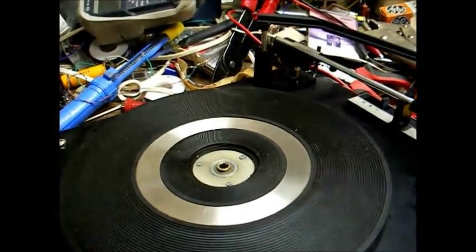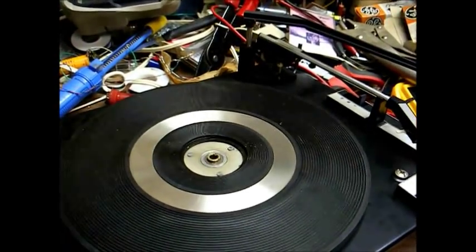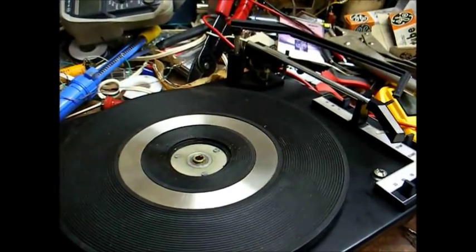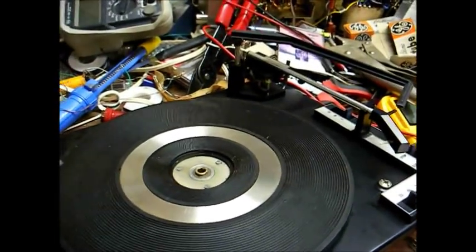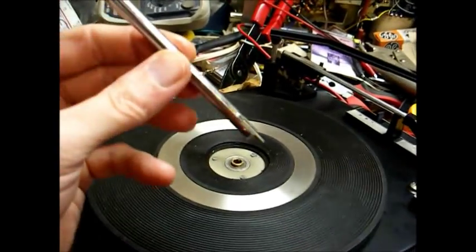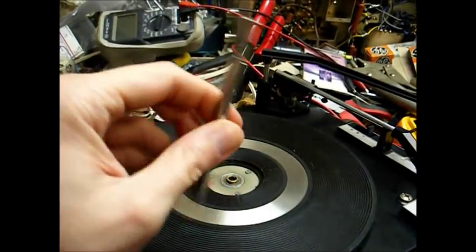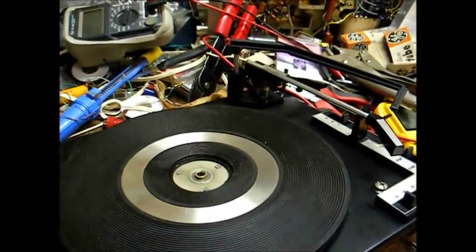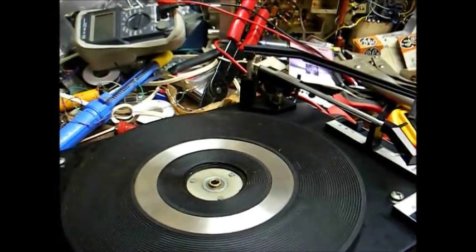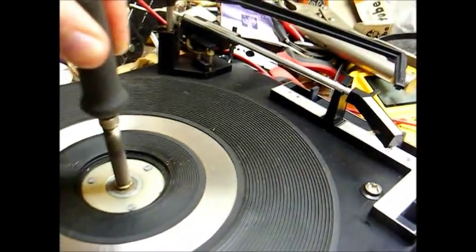The hairdryer method is not working too well, and I actually sort of melted the rubber mat a little bit. Use caution when using a hairdryer — take care not to melt anything. So now we'll try method two, and that involves removing the spindle, which usually just lifts up. Sometimes they can be a little difficult to remove, but most of these changers were designed to accept either an auto-play spindle or a manual spindle, so most of these auto-spindles are designed to be removed. Now we'll just take our soldering iron and stick it down in here for a few minutes.